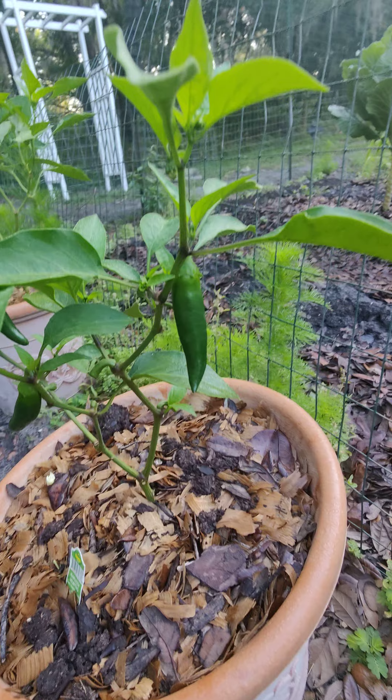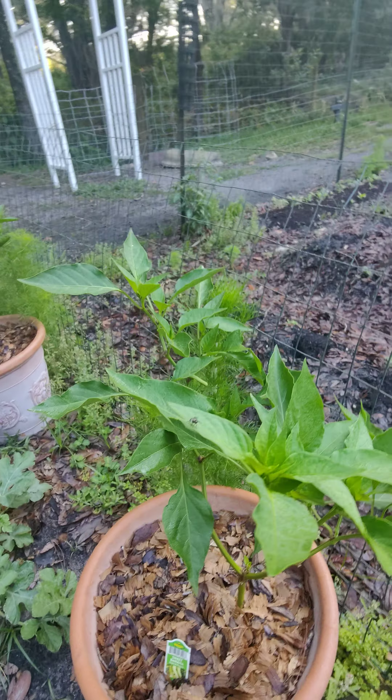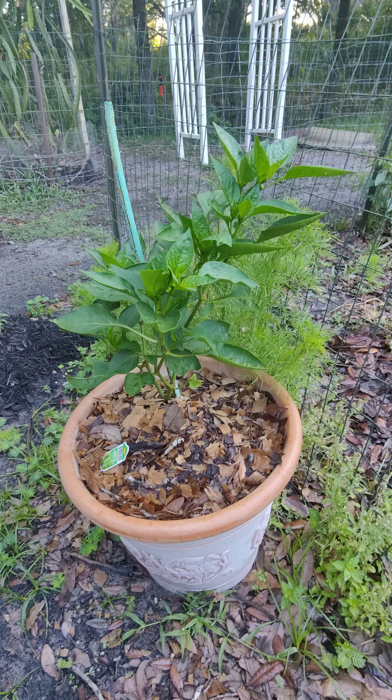Jalapeños here — I've already picked a few but I got another one on there. Some bell peppers — not sure what's going on, I got one off of it and no more, so I'm going to put some fertilizer on there. Then another bell pepper here — actually this was a banana pepper.